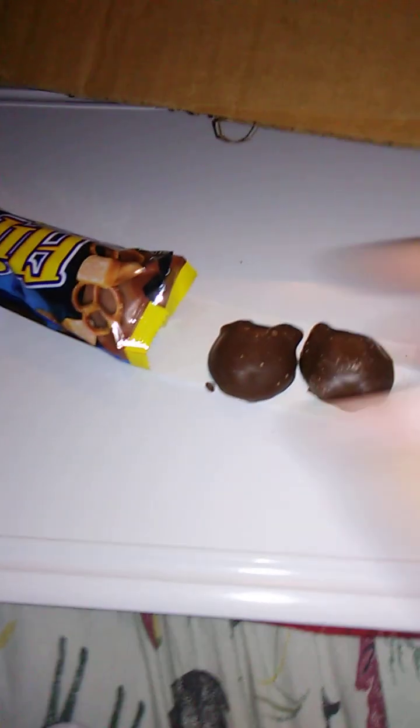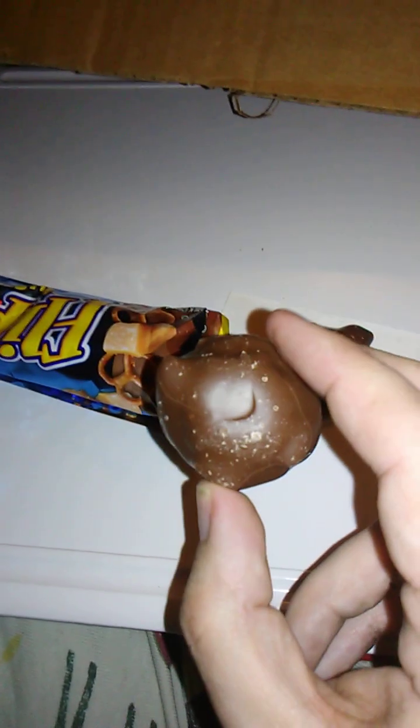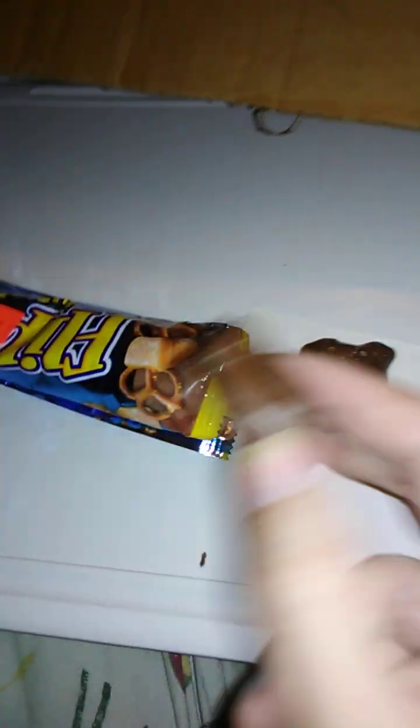And yes, there is a third one in there — it's right there. I just didn't pull it out. It was kind of making a mess anyway because the chocolate's kind of crumbling, which is perfectly fine. Okay, here it goes.